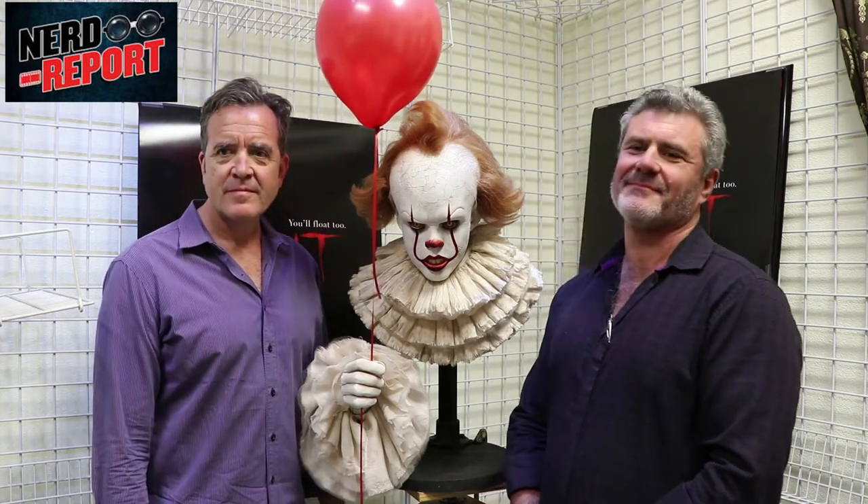Congratulations on the movie and on your work. One of the big telltale signs when horror fans really appreciate something is when Halloween rolls around and it's one of the most sought-after costumes — you see a dozen tutorials online on how to do the Pennywise makeup. With the bust that we have here, can you give us a little insight and break down some of your thoughts into creating the makeup for Pennywise?